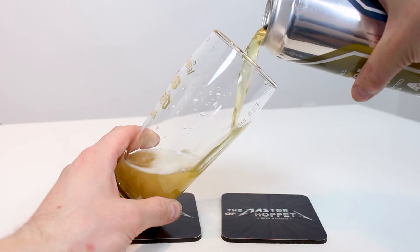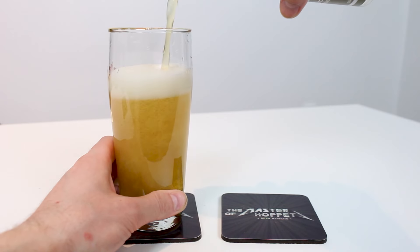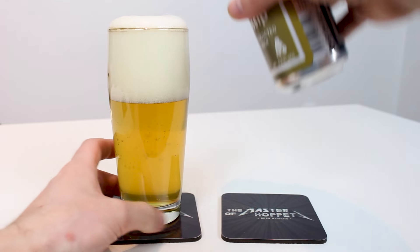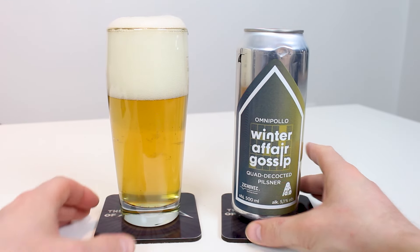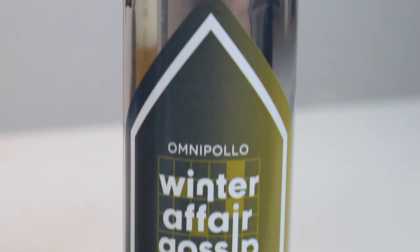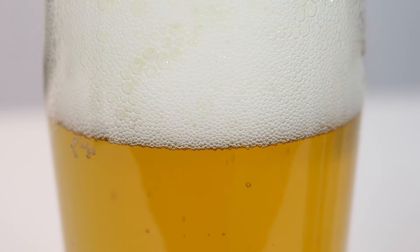It pours a slightly hazy golden yellow color in the glass. Fairly fresh beer — this is from February and we're in April now. It just looks gorgeous. Holding it up to the light, it doesn't look like it's going to be a really rich malty beer because it's quite yellow, though it does have a little golden hue. The frothy head that poured out also looked dope. Let's check out the aroma.